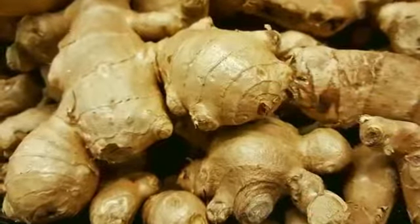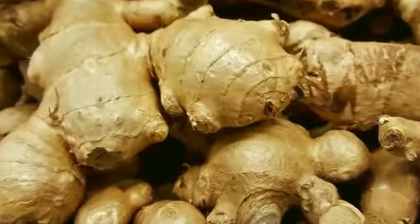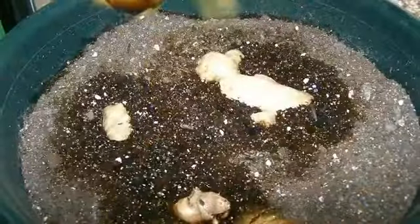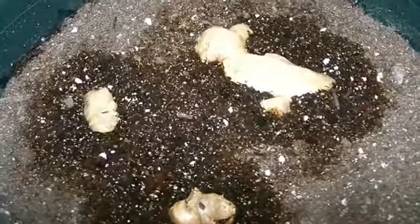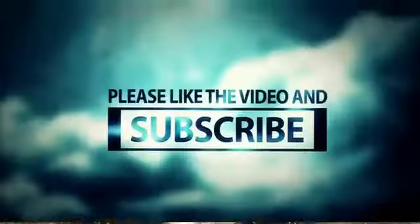Ginger. Ginger rhizomes are easy growers inside the house, but take a little longer. Plant a piece of the rhizome in damp soil and place in a sunny room, but out of direct sunlight. Shoots will become evident fairly soon, but it will take several months before there has been enough growth to harvest. Once the ginger has developed sufficient growth, pull the plant from the soil for use. Don't forget to cut off a piece to replant.